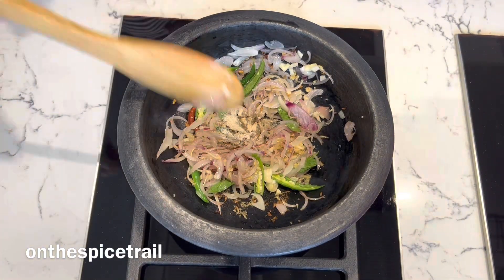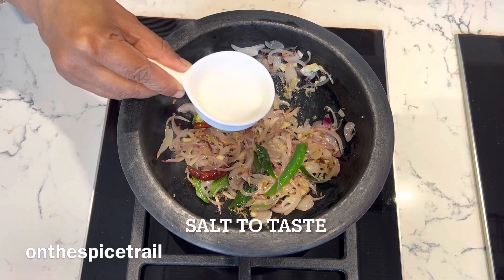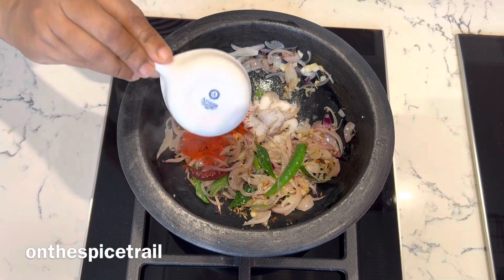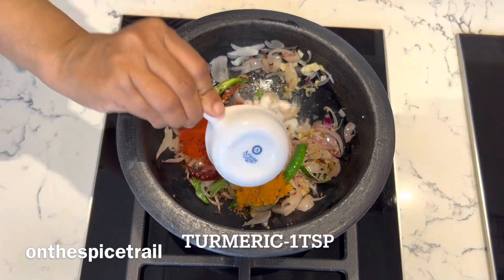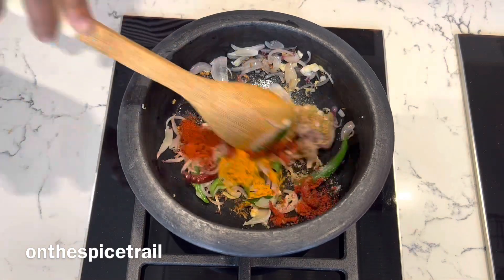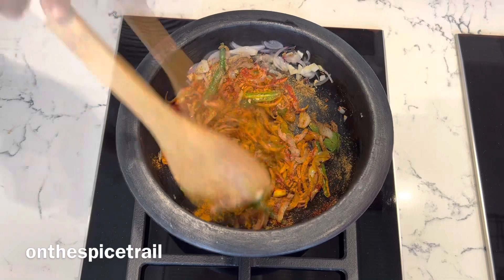Add in asafoetida — it's all to taste. And the dry spices: red chili powder, Kashmiri red chili powder, some turmeric, and coriander powder. Mix them well till the oil separates from the dry spices.